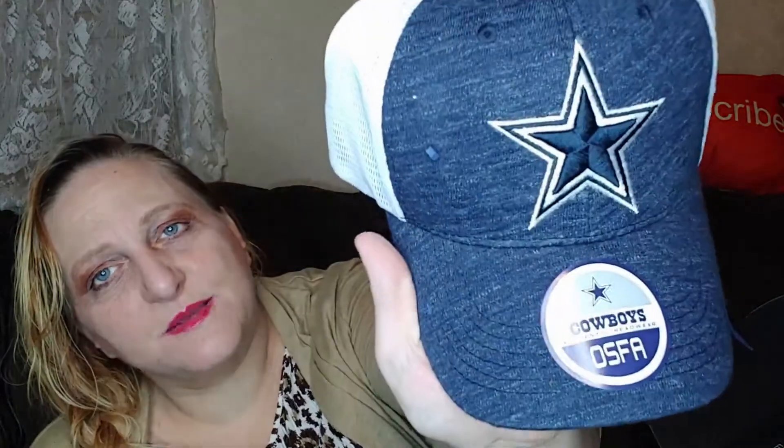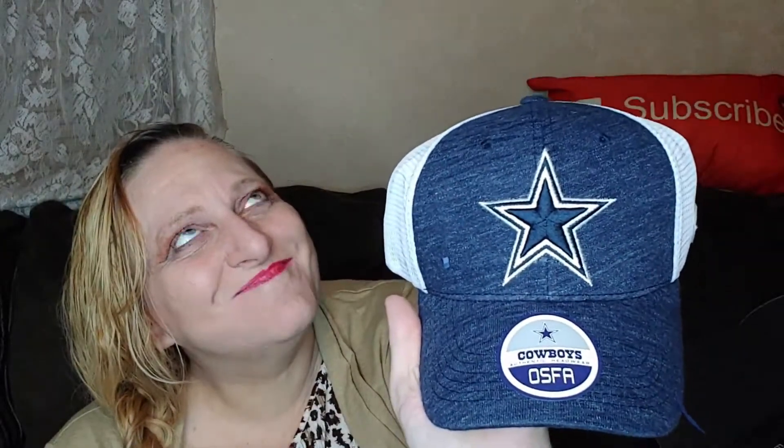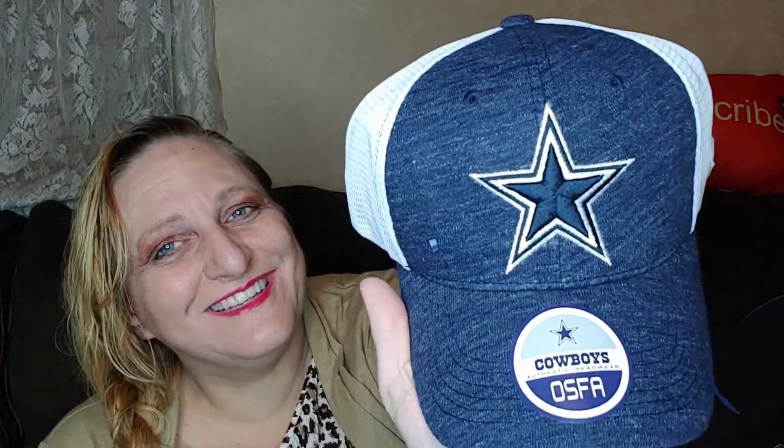Oh, I love love love this one! Because not only is it Cowboys colors, it's not just a plain solid color — it has that meliert texture, as we call it in German. I don't know what to call it in English, but I really love that it's not just a solid color. This is definitely going to be mine — I have a shirt!